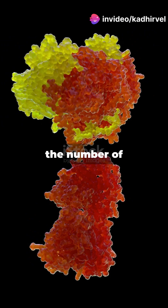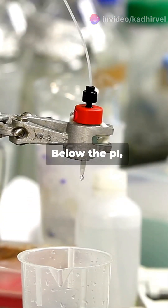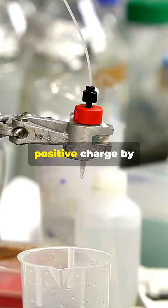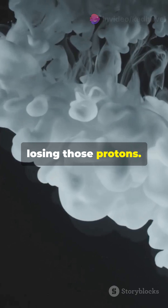At this point, the number of positive and negative charges on the protein balance each other out, making it neutral. Below the PI, proteins gain more positive charge by picking up protons. Above the PI, they go negative by losing those protons.